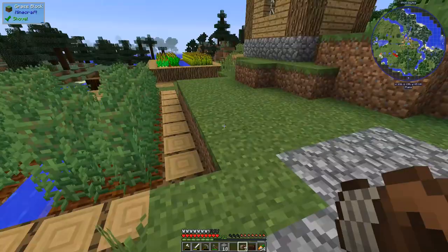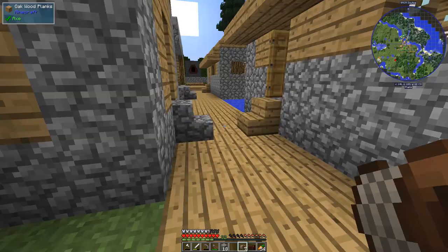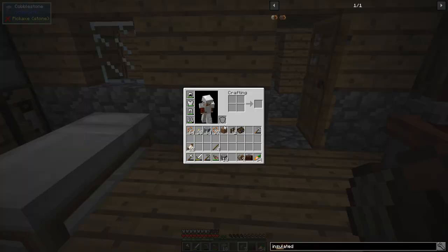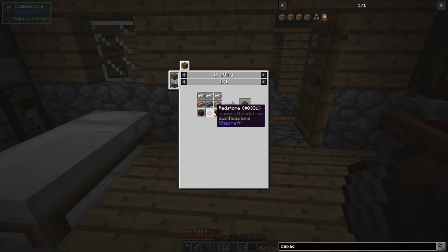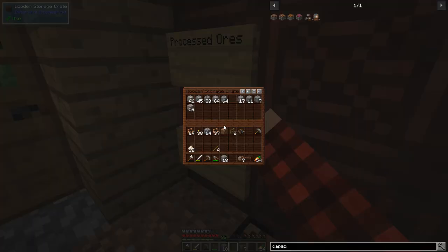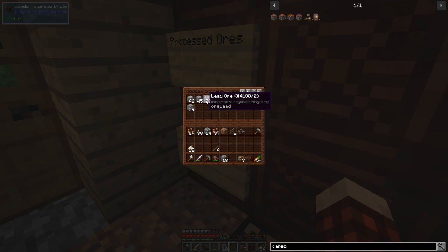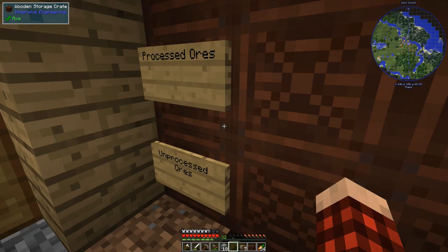Our windmill sails are on and producing power, but we're not doing anything with it. We want to do two things: first, store excess power using a capacitor. Immersive Engineering has different flavors — LV, MV, HV, and creative. We'll make an LV capacitor: it needs treated wood, copper, lead, redstone, and iron. Between episodes I did significant mining, so we have more ores than before.